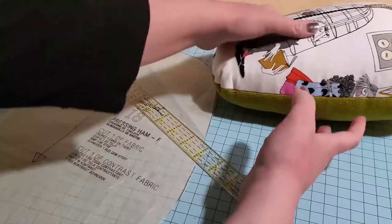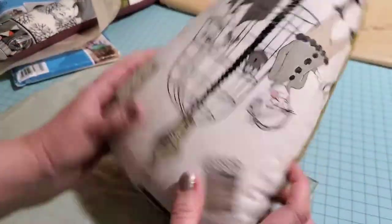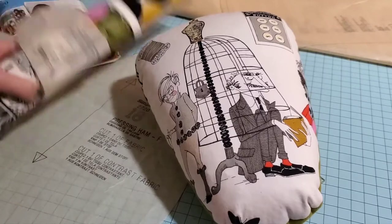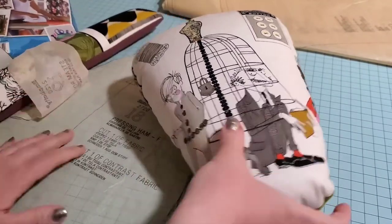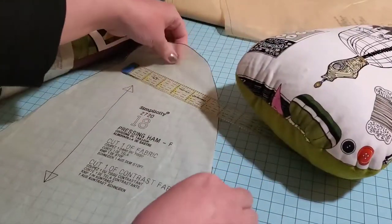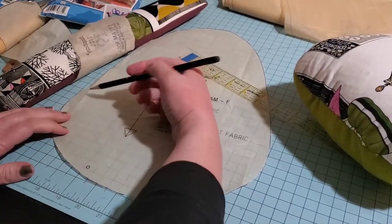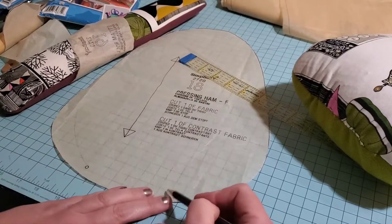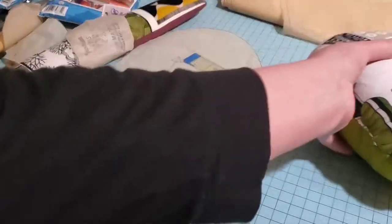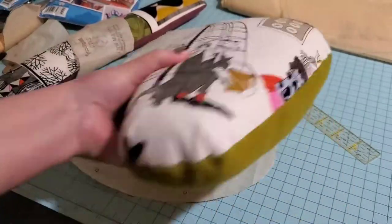On the other hand this ham is huge — I just feel like it's really really big. I'm used to the little Dritz ones you can buy. It's very square at this end which it didn't really look like that on the pattern, and if I made this again I would shape it slightly less and maybe make it smaller. The size doesn't bother me that much — I probably need the size.